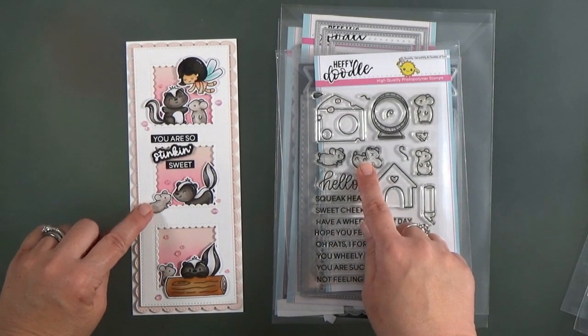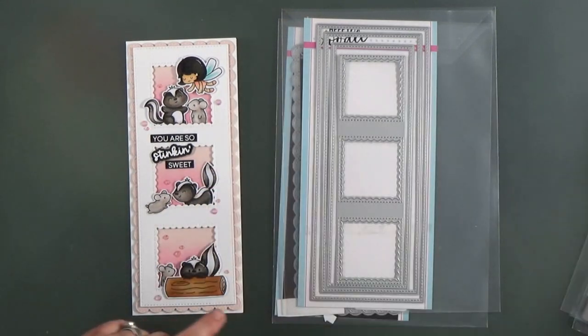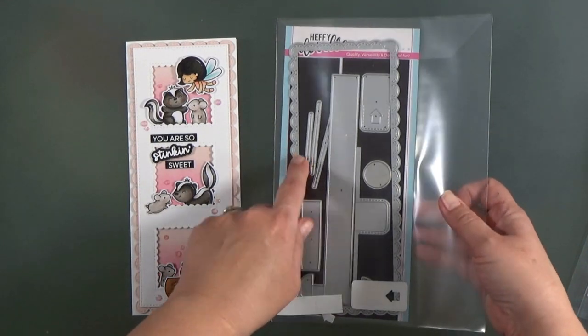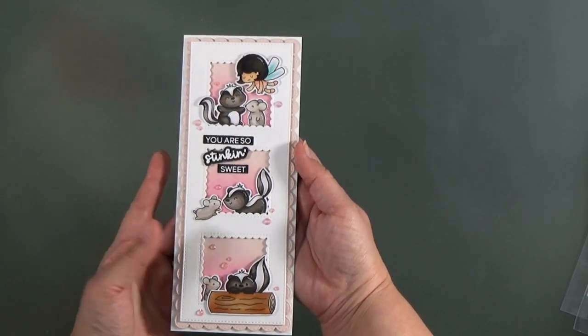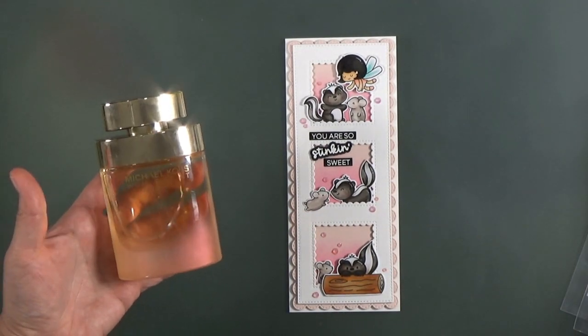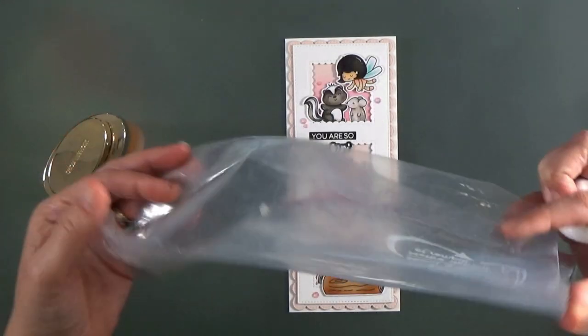Here I've made a card where I wouldn't really be able to put a lot of embossing powder down — maybe in the background, but I wouldn't get much fragrance because there are a lot of colored images. I used a combination of Time for Tea and Heffy Doodle products to make this cute little card, and I'm going to fragrance it with perfume.